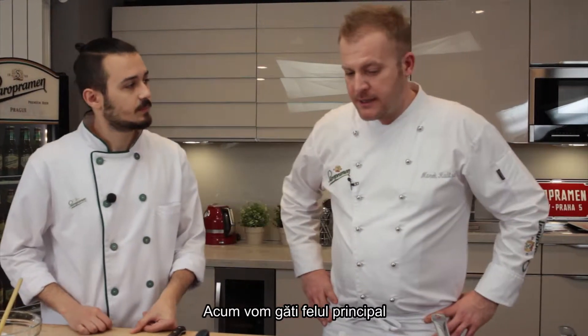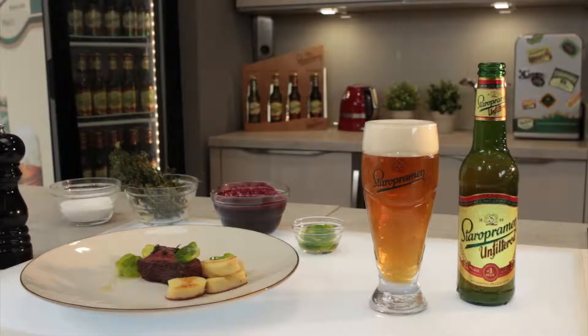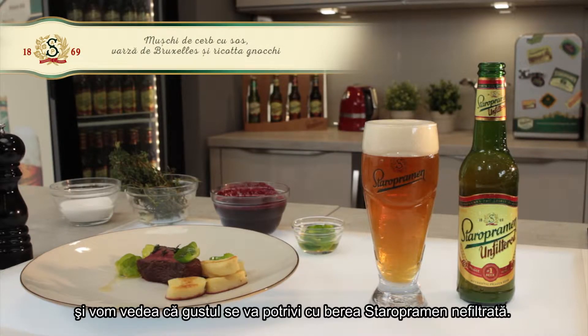Now we're making a main course with a deer, and you'll see if the taste would be nice together with a Staropramen unfiltered beer.